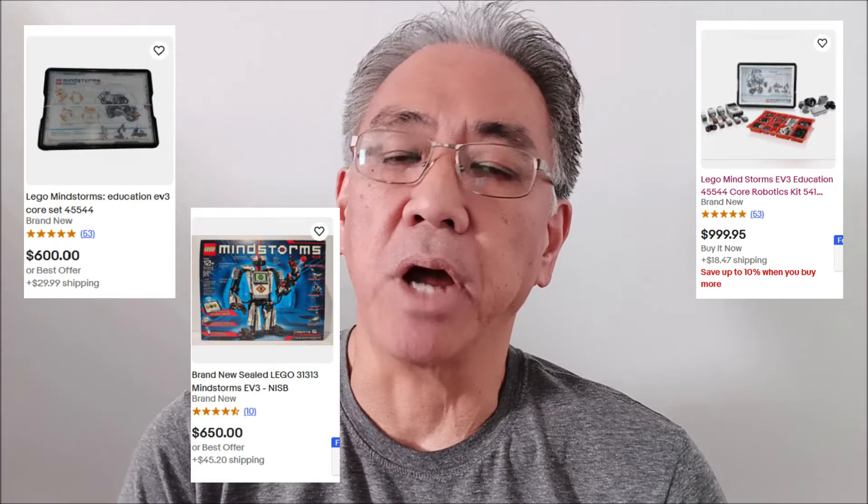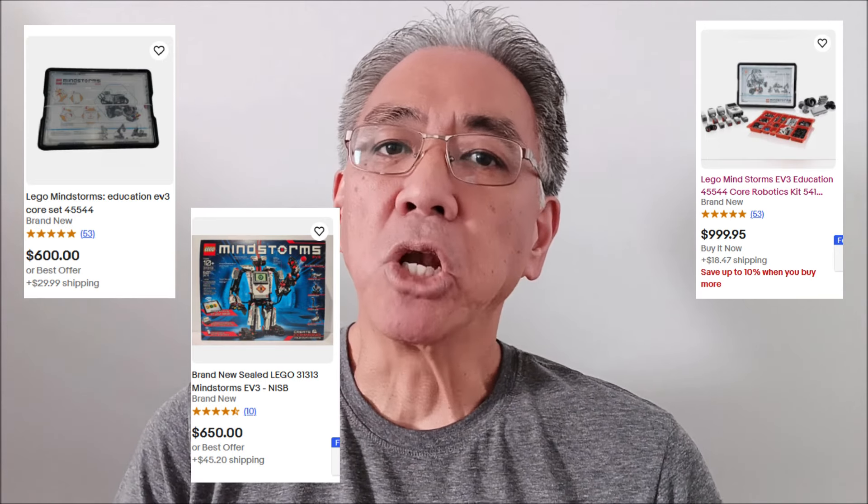Ever since LEGO has retired the Mindstorms EV3, the prices of the kit have skyrocketed to $600, $700. And I've just been looking online and it just blew me away that you can get these kits for a very good deal. So let's hop on my computer and you can see everything that I'm seeing.